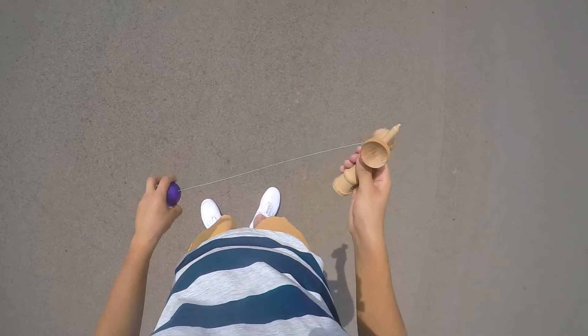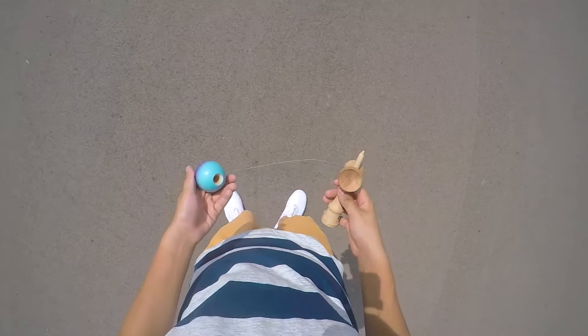Alright, what's up guys? So this next tutorial is on how to do ken grip underbirds. Here's an example.